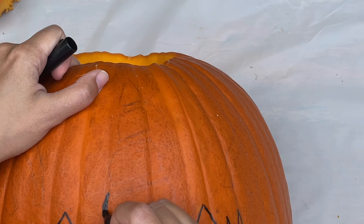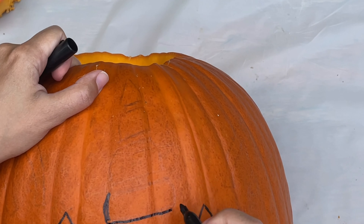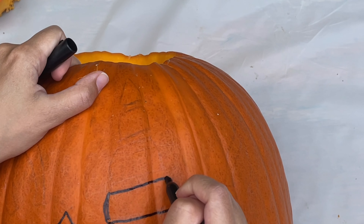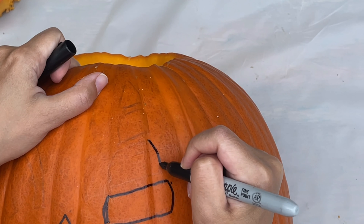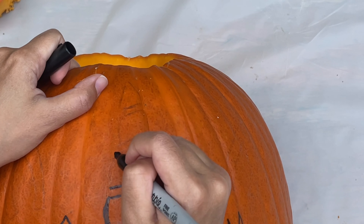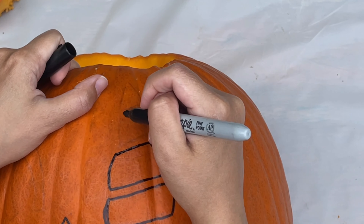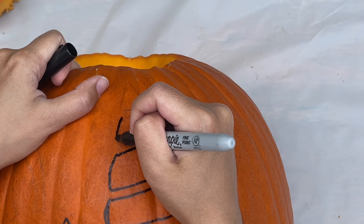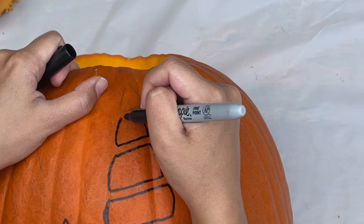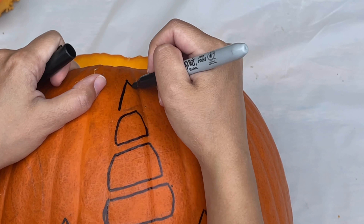Now it's time for my favorite part, the horn! I'm going to draw the horn in four different sections. First, the bottom. Then, two sections in the middle. And if you want to make it even easier, just draw one long horn without the sections. And finally, I'm going to draw a triangle for the top.